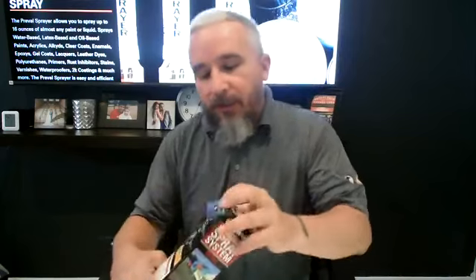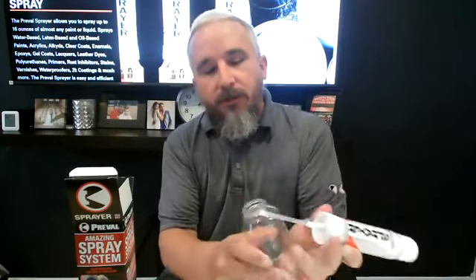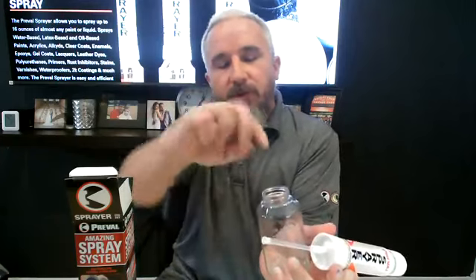This is the Preval sprayer — this is the box it comes in. There's a cap for the jar, it screws on, you fill the jar up, cap it off, stir it, mix it, and then you're ready to go. That's the standard way of setting up the sprayer with a thinner paint.